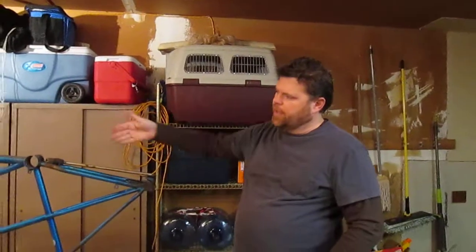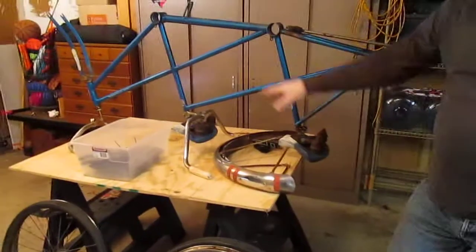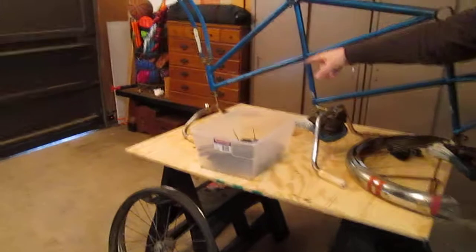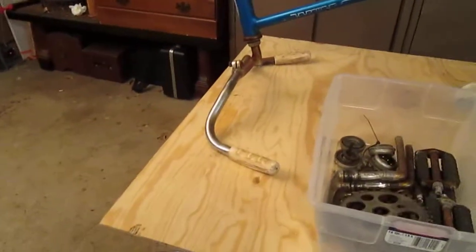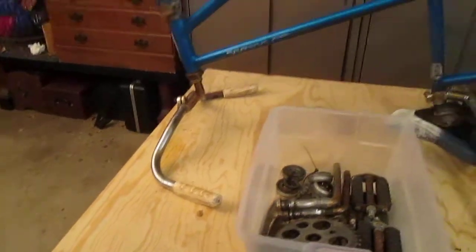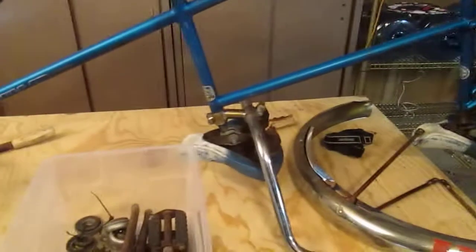One other thing we've found through working on these bikes is they're super simple to work on — anybody can do it. As you can see, we've already done a lot of the strip down process. The only things we have left are pulling both seat posts out and pulling out the stem, the front stem, and the front fork. Right now everything's sort of rusted in place, so we're letting everything soak and get nice and loosened up so we can pull all that stuff out.